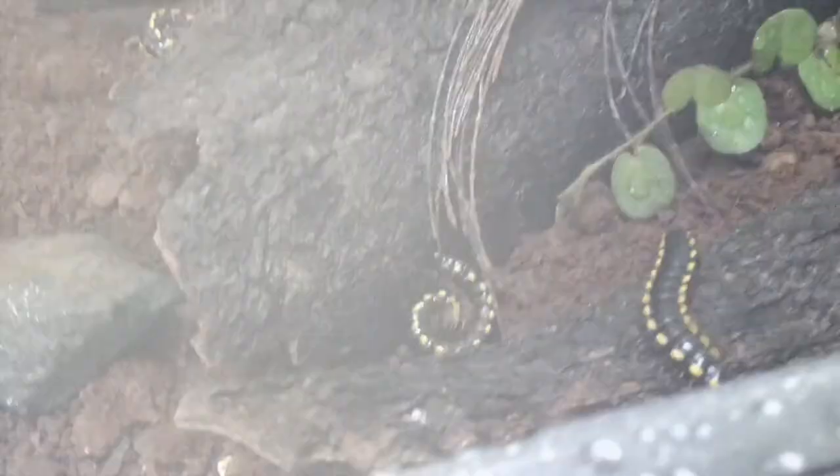Yellow spotted millipedes curl up into a ball if they feel like they're being attacked. Look at this one, it's drinking water. I also named the millipedes based on their yellow and black colours. This one is Indoraptor, this one is Batman and this one is Bumblebee. Funny, huh?